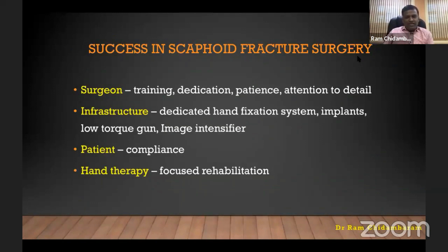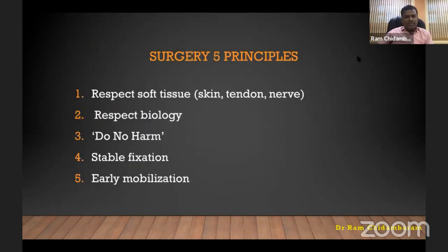I'm going to talk about the technique. Success in scaphoid fracture surgery depends on the surgeon's training, education, patience, and attention to detail. Second is the infrastructure — a dedicated hand fixation system, implants, low torque gun, and a good image intensifier — along with patient compliance and a hand therapist. There are five principles: respect soft tissue, skin, tendon, and nerve; respect biology; do no harm; and use stable fixation to allow early mobilization.